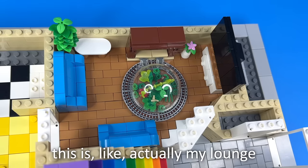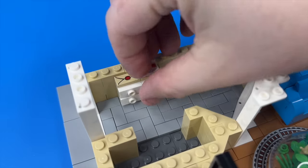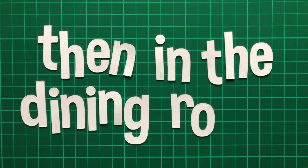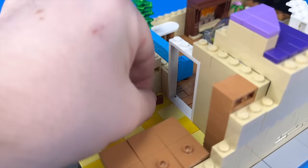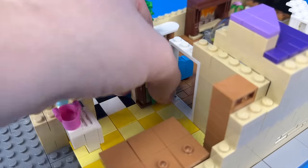That's so weird, this is like actually my lounge. I then built a shoe rack for the hallway. Then in the dining room, I built the table, tumble dryer, tall thin bookshelf, and this smaller wider bookshelf, which I had to sort of build into the wall.